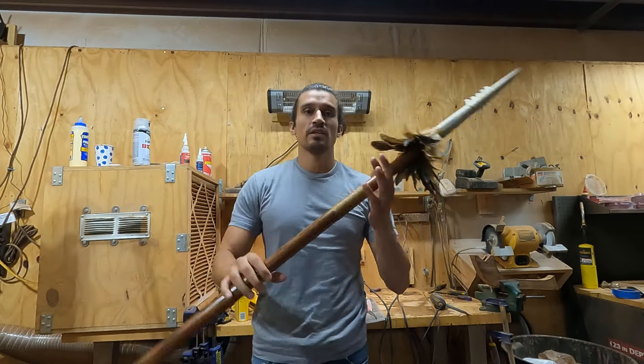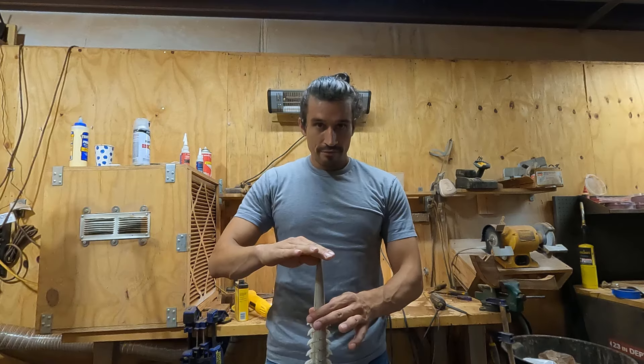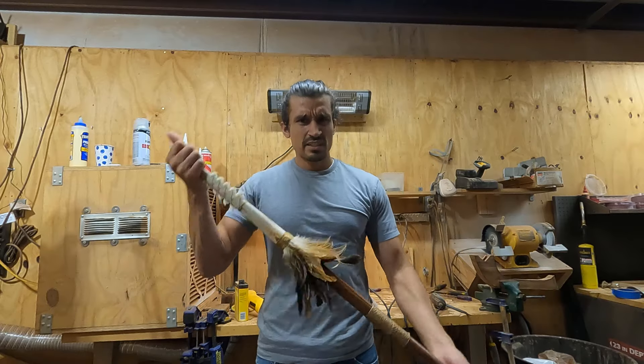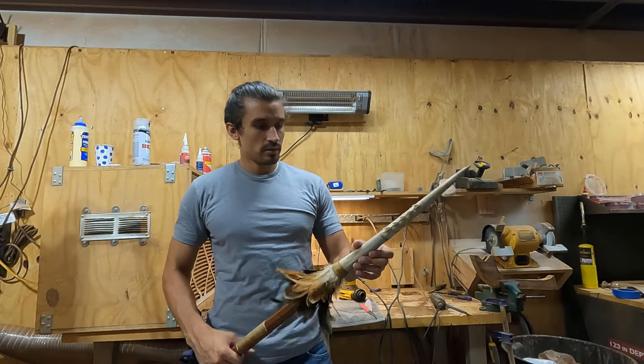This first piece is a short spear — it's about four and a half feet. I'm six feet, so it comes to about here, maybe four and a half feet. A short spear in Hawaiian is Ihe.